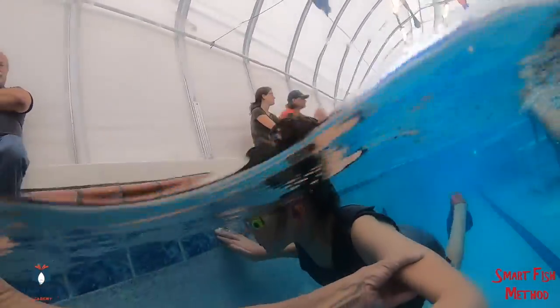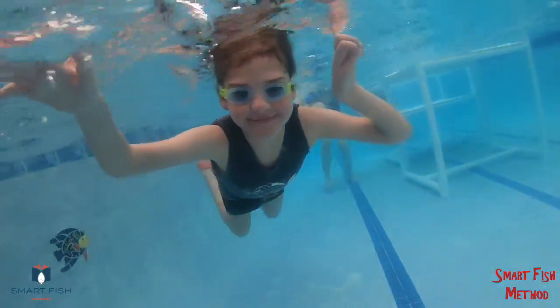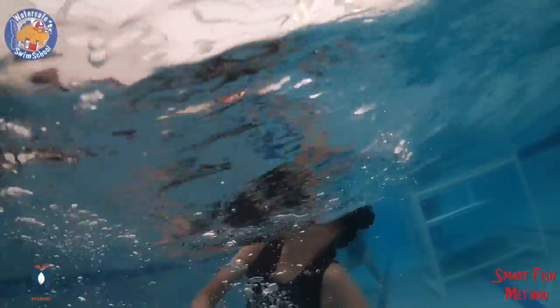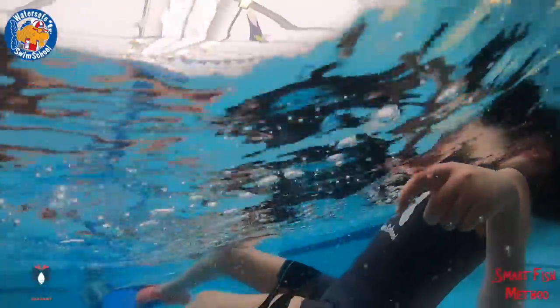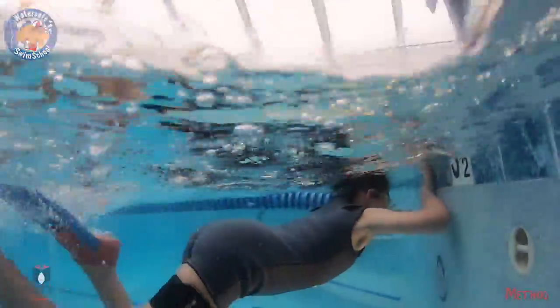One, two, three. Arms. Q, R, F, G, H, I, J. Eyes in. Turn over. Go. Good.